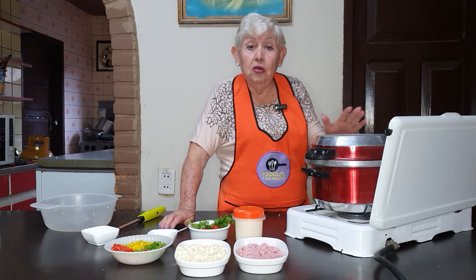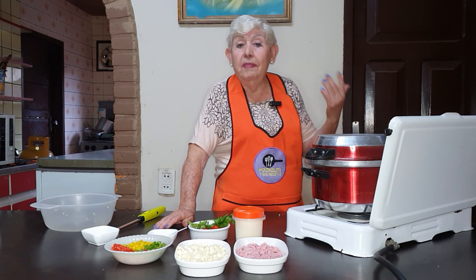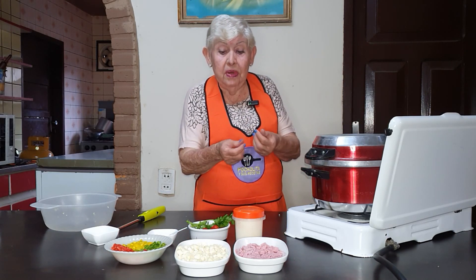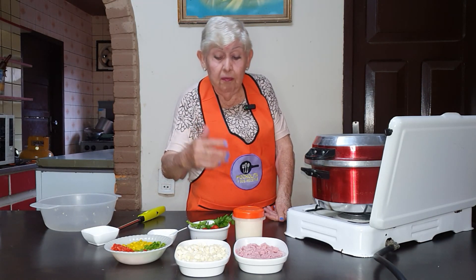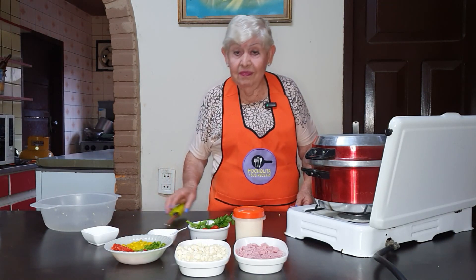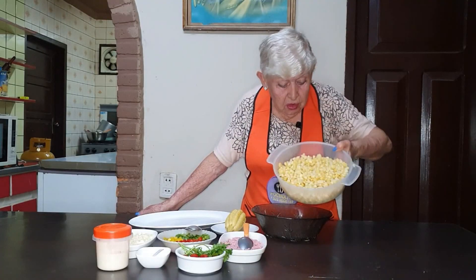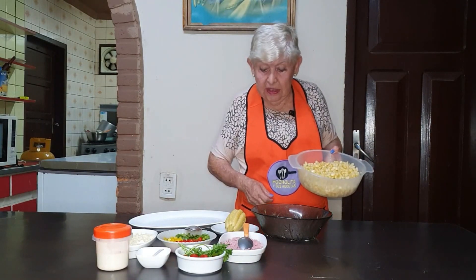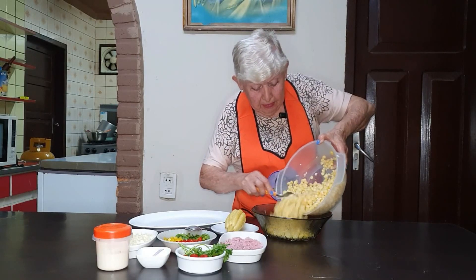So when I have the choclo cocido for 20 minutes, I'm going to put it in a container. I leave it in a container because they always have these chalitas. When it is cold, I come to finish the preparation. So we have here the choclo cocido — as you can see, this is about 1 kg. I'm going to put 1 kg in the recipe.